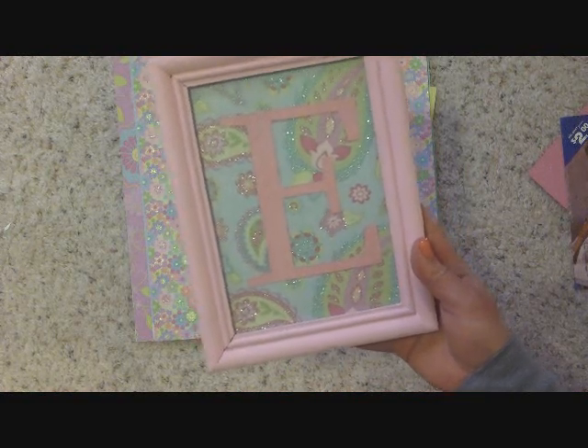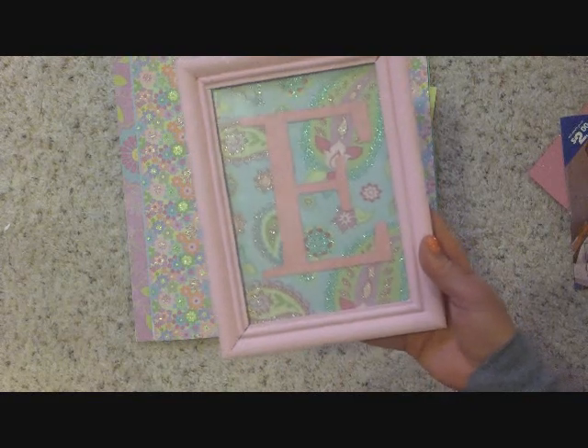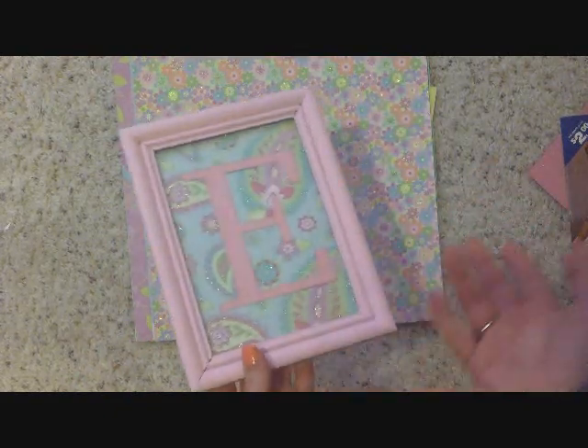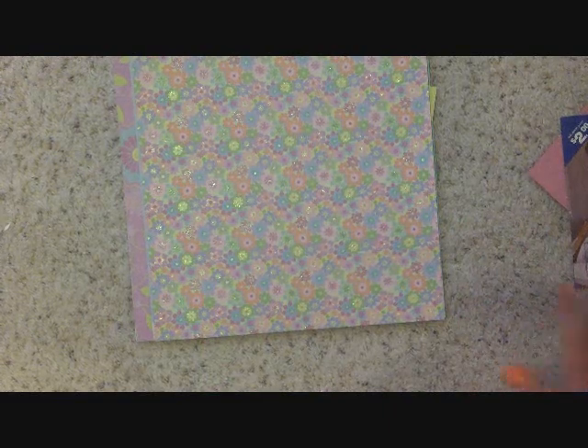The very first thing that you're going to want to do with this project is paint your picture frames if that's what you're planning on doing. I did not like the color of my picture frame so I painted mine pink. Now if you want the same color that your picture frame already is, you don't have to paint it. But if you don't, then do that first.